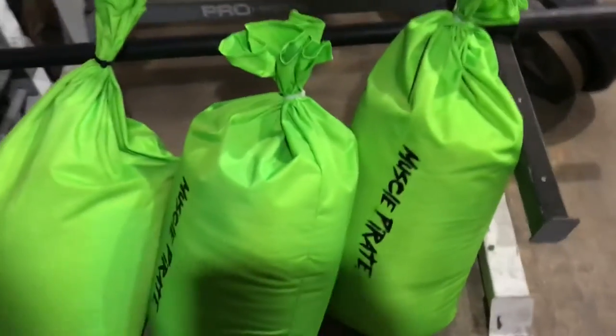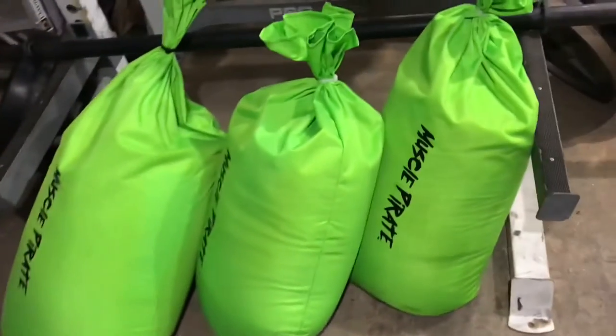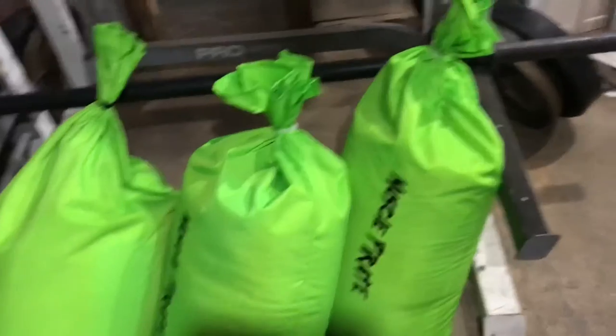Without further ado, here are the Muscle Pirate strongman sandbags. Here you've got the 150, 200, and 250 pound bags. I've gotten a lot of use out of the 150 and 200.